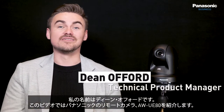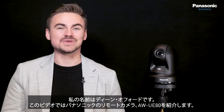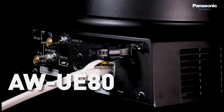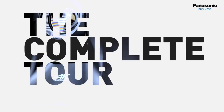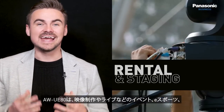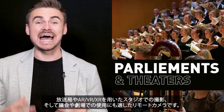My name is Dean Offord and we will cover the AW-UE80 Pan Tilt Zoom camera from Panasonic in this video. The camera is designed for reality productions, rental and staging, eSports, broadcast and mixed reality studio environments, as well as parliaments and theatres.